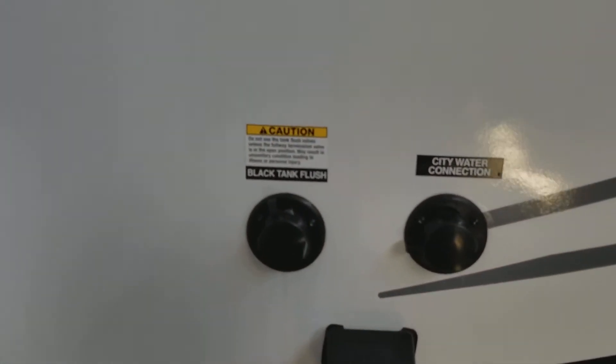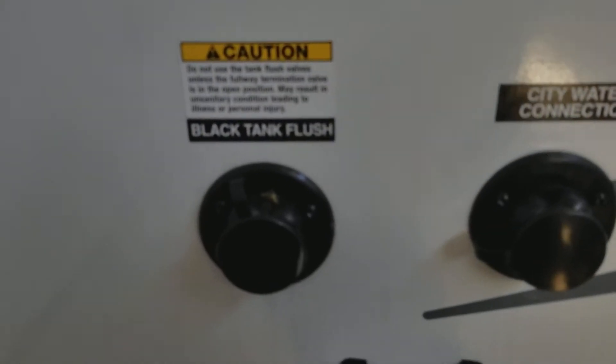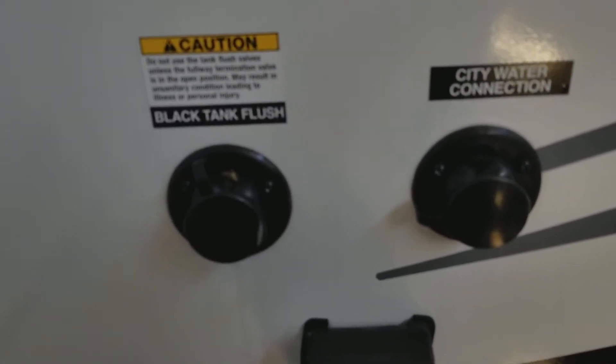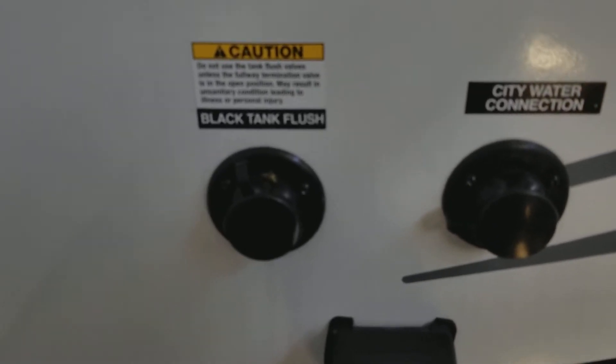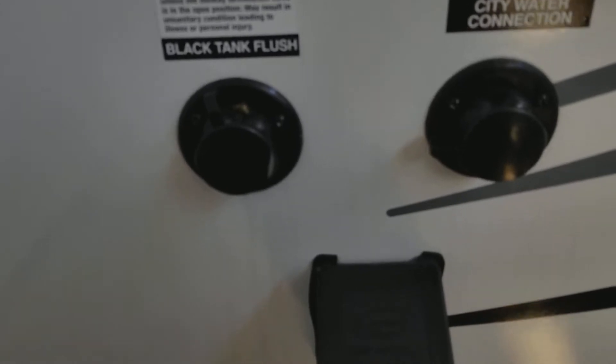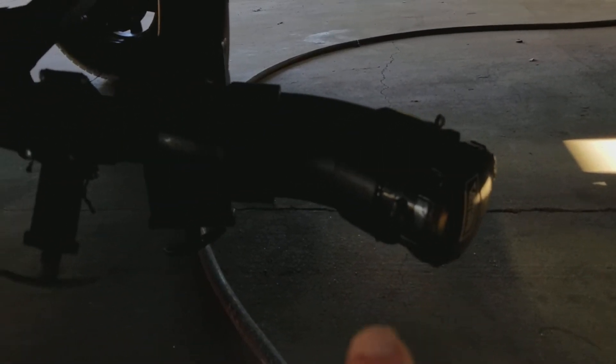Right over here we have your black tank flush. You have three different tanks: your fresh water tank, gray water, and your black water. Gray is your sink and your shower. The black tank is your toilet tank. When cleaning them out, you put your sewer hose right here, pull the black first, and then pull the gray from your sink and shower, which will help rinse that out.